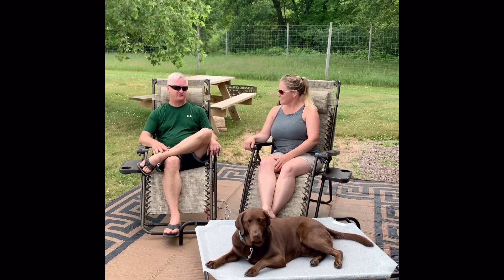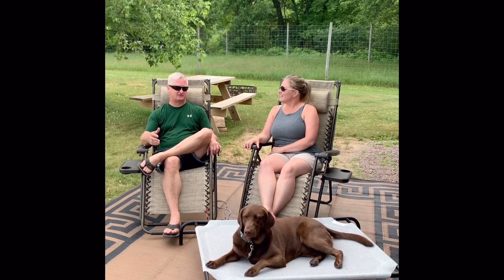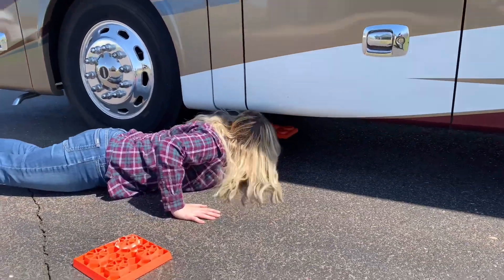It makes it a lot easier and a lot safer for the rig and for the spot you're at. Like she said, it doesn't leave marks. You don't have to constantly be crawling under there putting extra pads down or whatever.